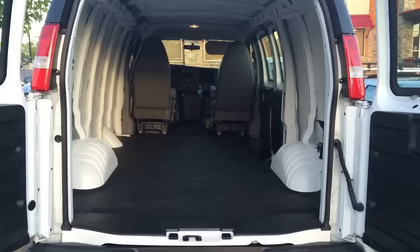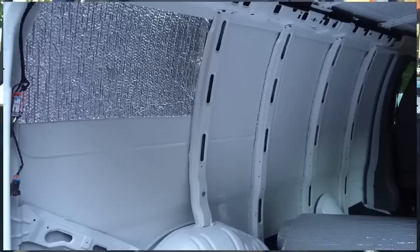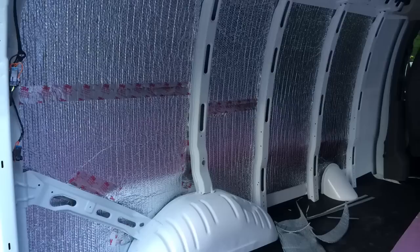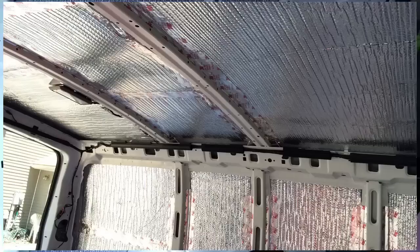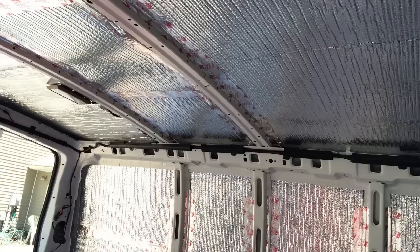I started with bare walls, bare ceiling, and bare floor — except for the mat that I removed, I didn't want to deal with that. Then I applied Reflectix to the walls. My recommendation if someone's about to do this: leave an air gap between the Reflectix and the metal skin. Use some pieces of foam to achieve that; otherwise the Reflectix will not have the same effect — it needs an air gap.